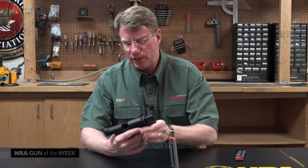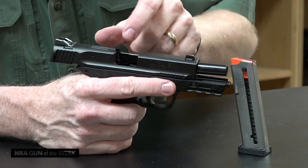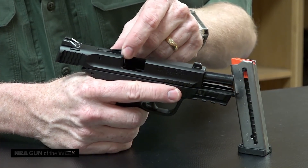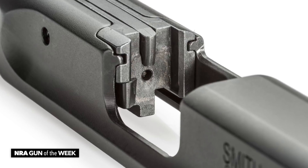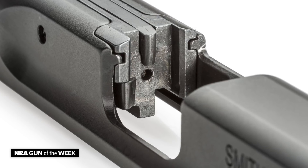When you look here at the breech face, there's another interesting thing going on. You have your loaded chamber indicator right here, but also the entire breech face is an insert that they dovetail and then pin into place. Very, very clever.